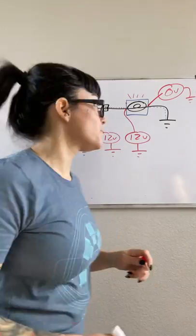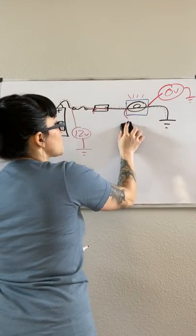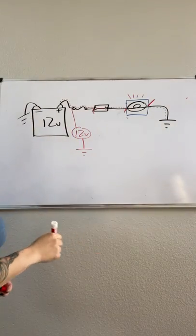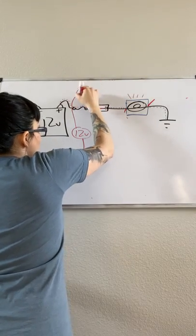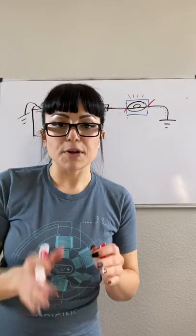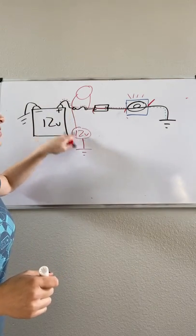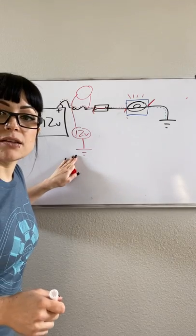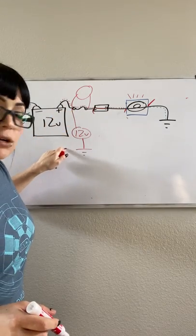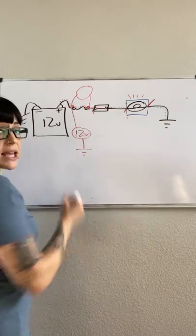Now I want to do voltage drop. I'll leave the 12-volt available voltage test there as a reminder. For a voltage drop test, remember from the relay videos — voltmeters simply tell you the difference between the first lead and the second lead. If I'm hooking up an available voltage test, my ground lead always sees zero volts and wherever I'm probing compares to that. In a voltage drop scenario, it tells me the difference between this point and this point.